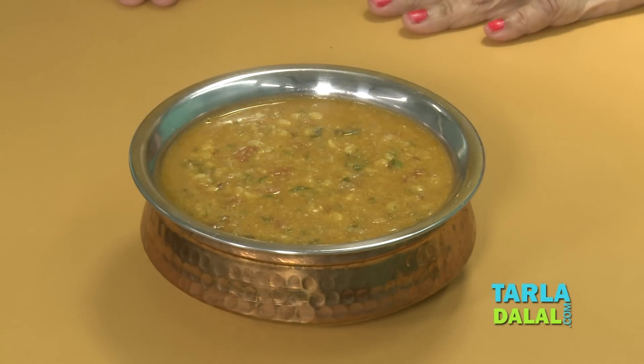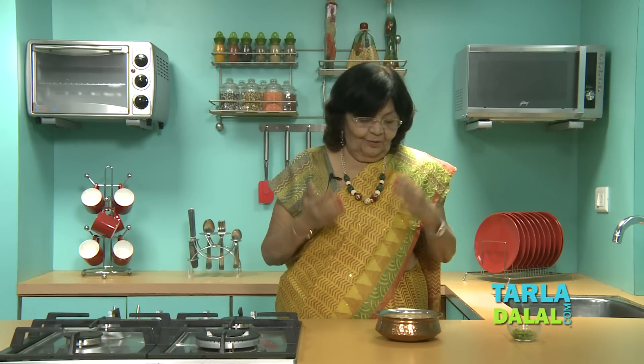So our dal is ready. People like varieties — different dal, different vegetables — it makes all the difference in our day-to-day food, and especially the youngsters want a lot of variety all the time. So this is the right dal to serve hot, on rainy days or when it is cold. You will love to eat hot dal and hot roti. Nothing like that in the world.